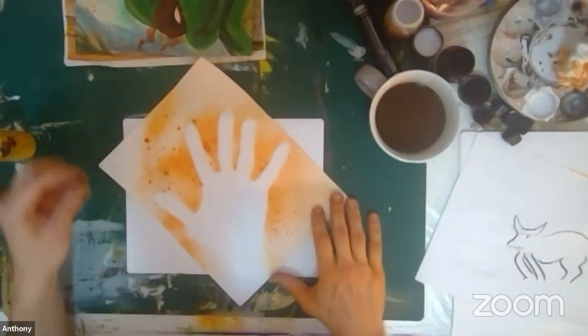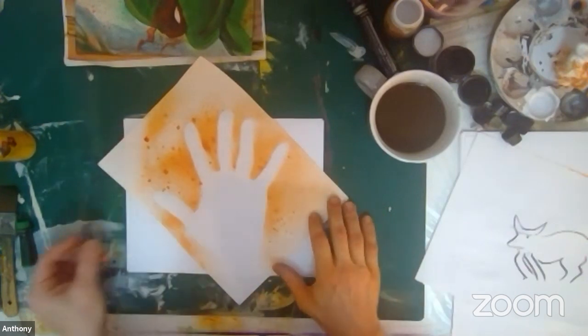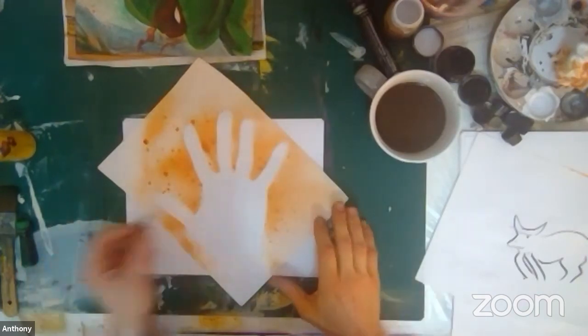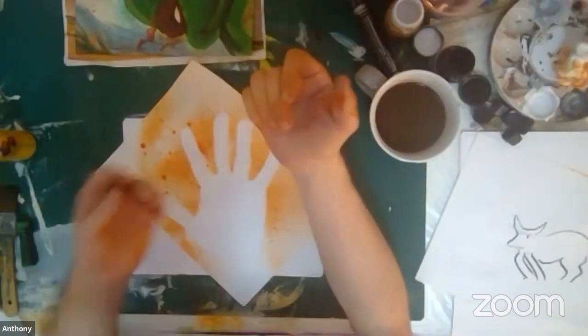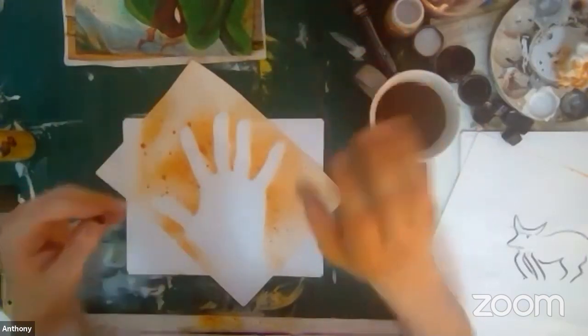What I want to talk about now is hands. When we want to draw a hand, especially if we draw one, we can use our own hand as a model. We can also draw from photos, but I find that drawing your own hand is really helpful. I am left-handed, so I tend to draw my right hand a lot.